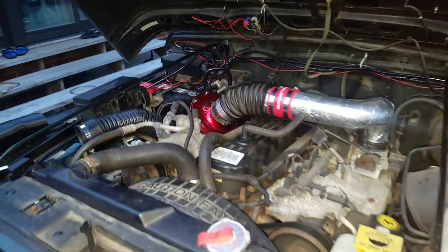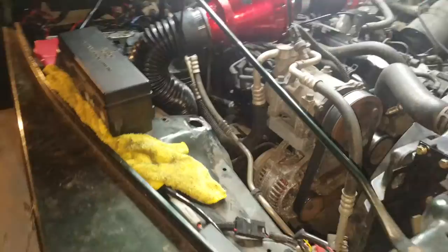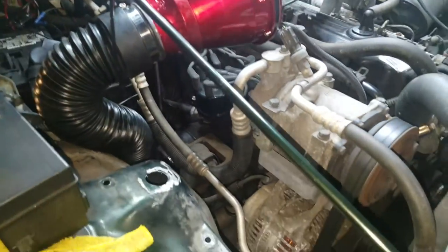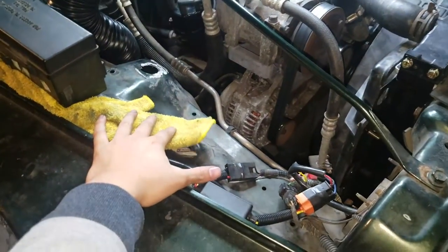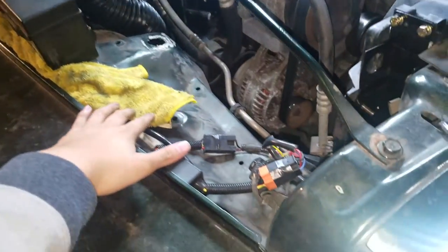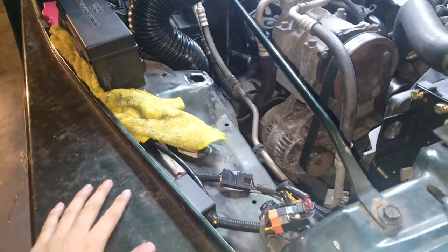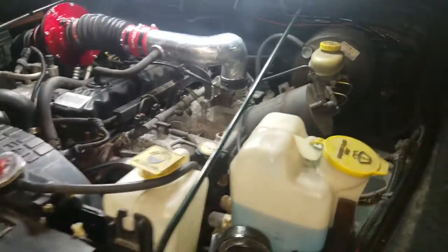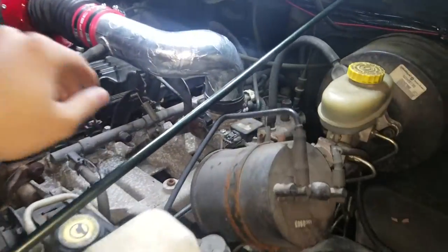I just connected the hose now that the JB Weld has cured. There's so much room here now — I'm not sure what I'll put here since the stock airbox isn't here anymore. Let's hear how it sounds now with the snorkel connected.